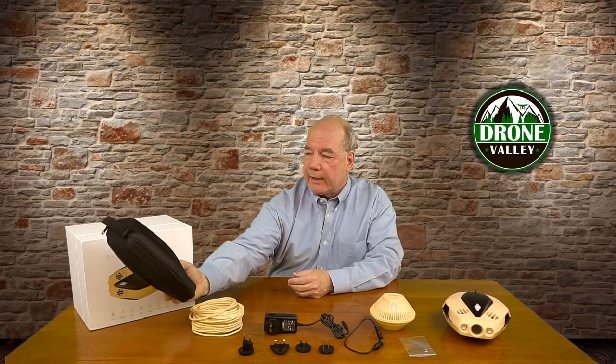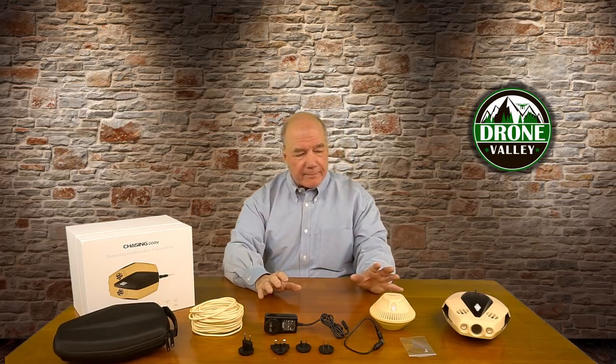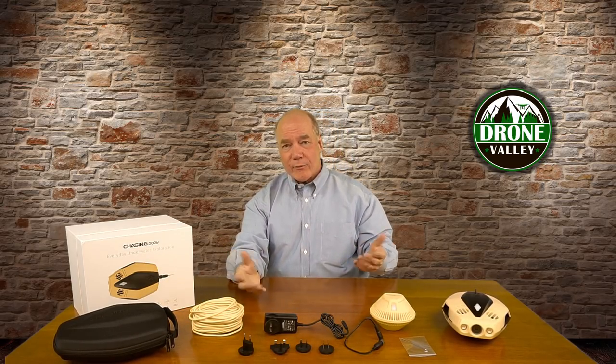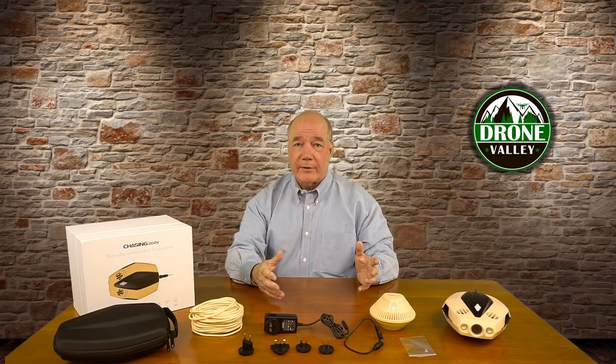That's one of the things I love about this particular underwater drone — there's not a lot of decisions. If I decide to go out to the lake, I can throw all of this in my backpack, put it in the back of the car, and just have it with me. So if I get there and it's a beautiful day and I think, 'Hey, I want to go explore the lake,' I've got everything I need.